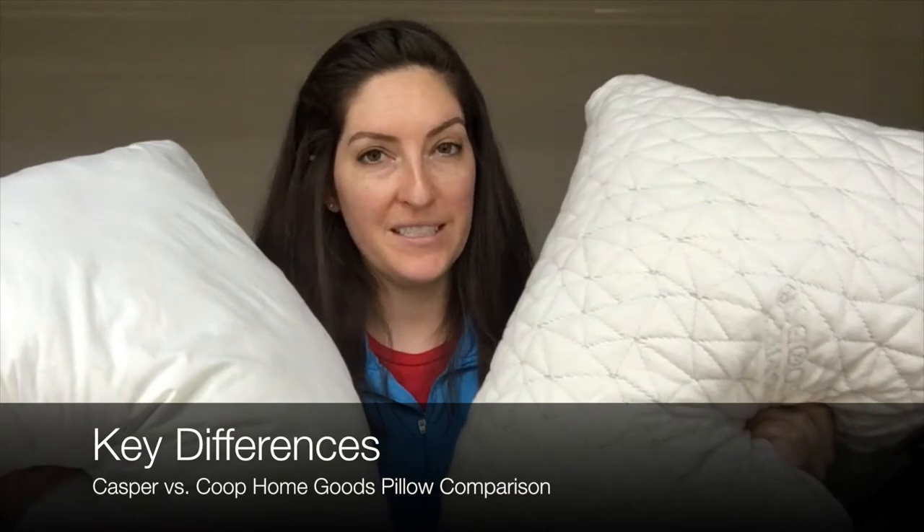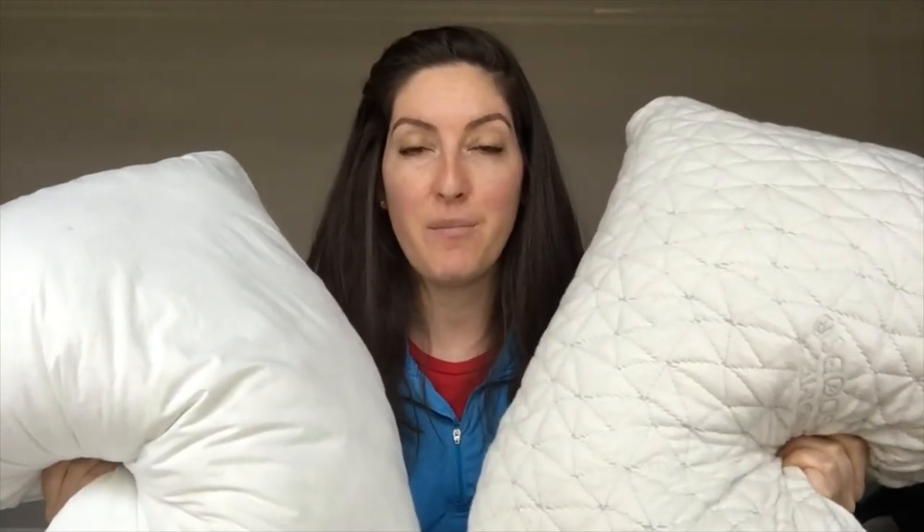So there are some pretty big differences between these two pillows. I'm going to go over the highlights, but there are definitely more details up on mattressclarity.com in my full comparison.